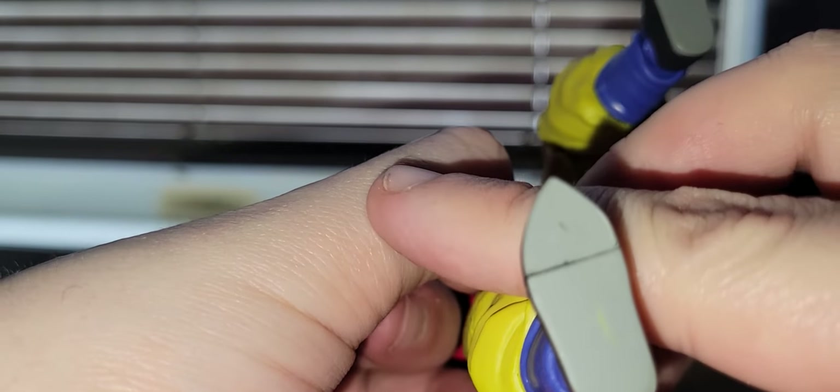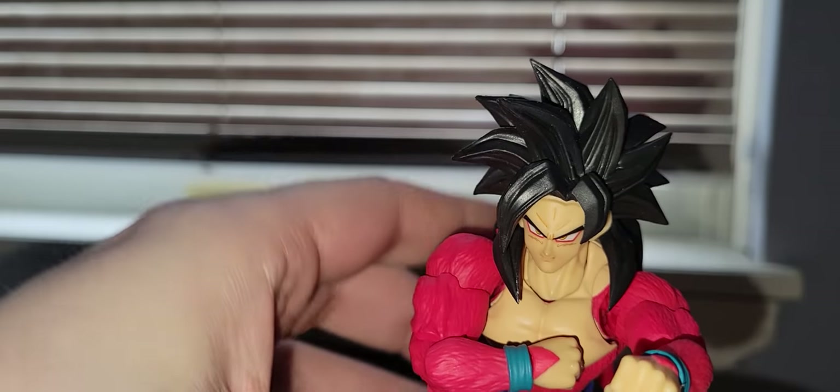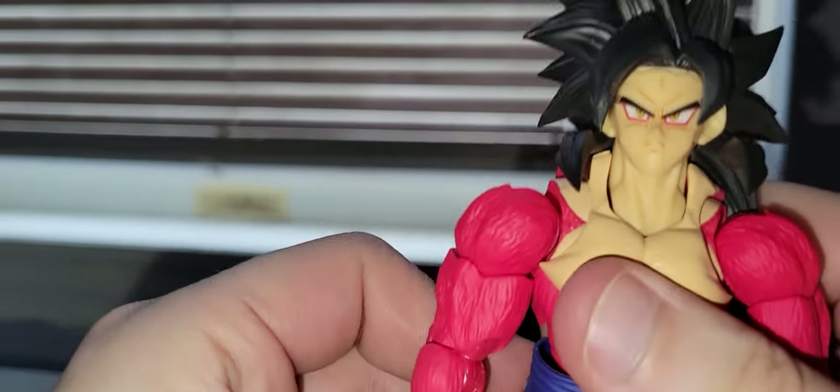The QC issue that mine has is a small paint stripe chip on the sole of the foot. It's not that noticeable, but it's there. It's not a figure I'm going to be displaying with a kick pose, so it doesn't really matter.